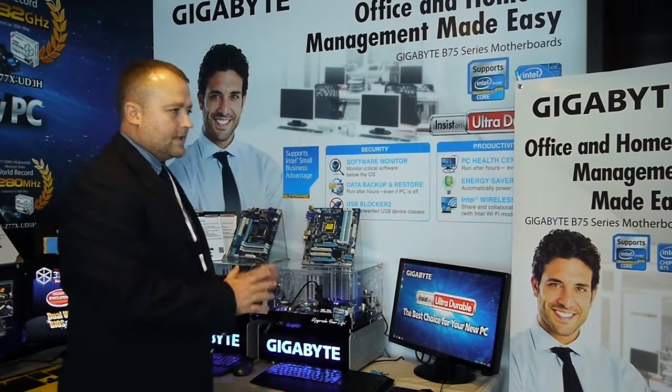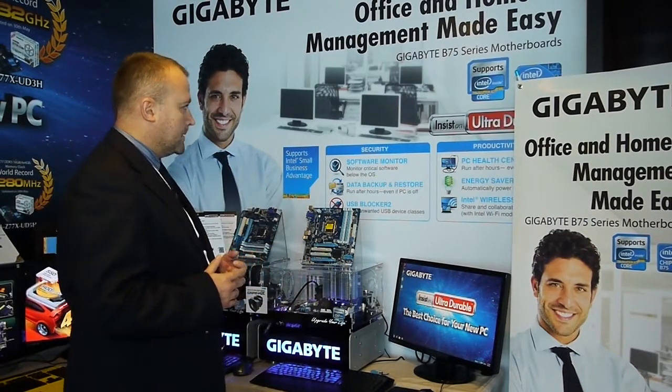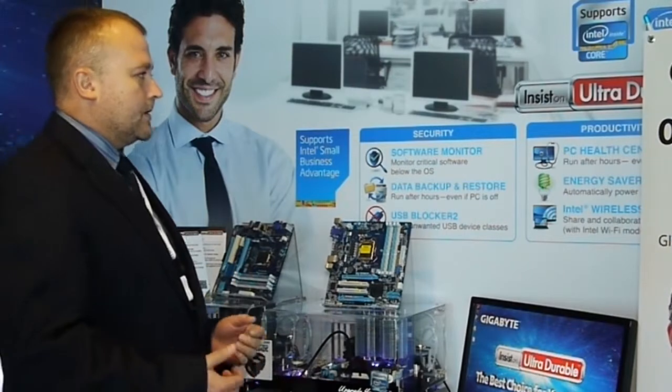So what makes this really different is what we call SBA — that's Intel Small Business Advantage. And this is what the logo looks like; you'll find this on our retail packaging.